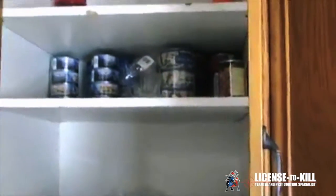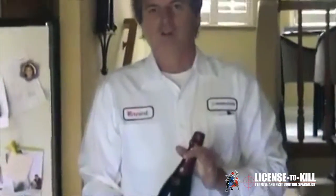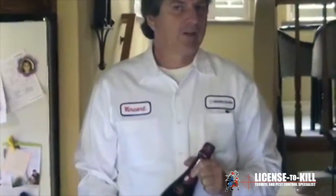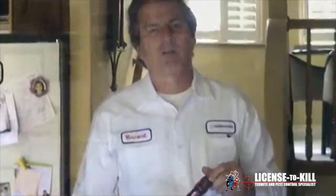Here we have the cabinets. You can see these are factory-sealed items that don't have to be bagged. All the drawers and cabinets should be open — this helps disperse the gas throughout the home. If you have wine or alcoholic beverages that are from the manufacturer and still sealed, they don't have to be double bagged at all.